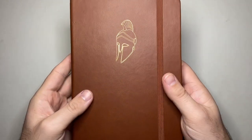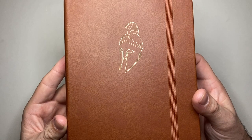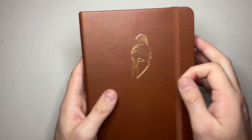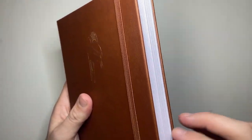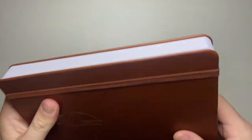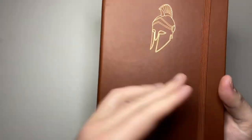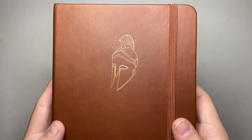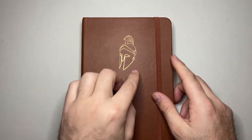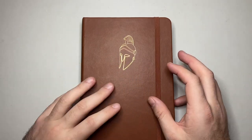It's got a simple elastic around the front and this embossing of Achilles — there's the Song of Achilles. Two different ribbons. Nice rounded corners. Pages just slightly offset from the edge of the notebook, which allows good protection for them. There's no branding as such on the outside of the book other than the embossing on the front.